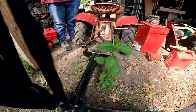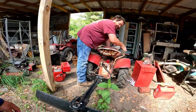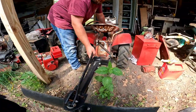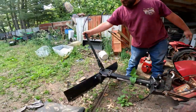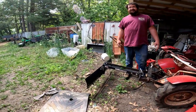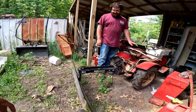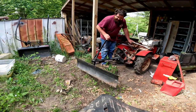This is honestly so much heavier than I thought. The cool thing about these Brinleys — oh my god — if you can push with them, that's awesome. I would have never thought this was going to be that heavy.